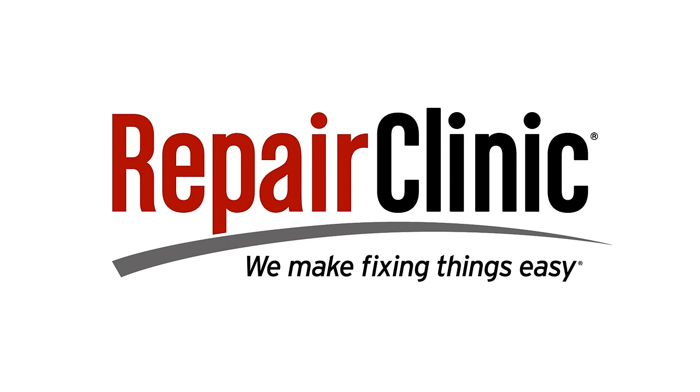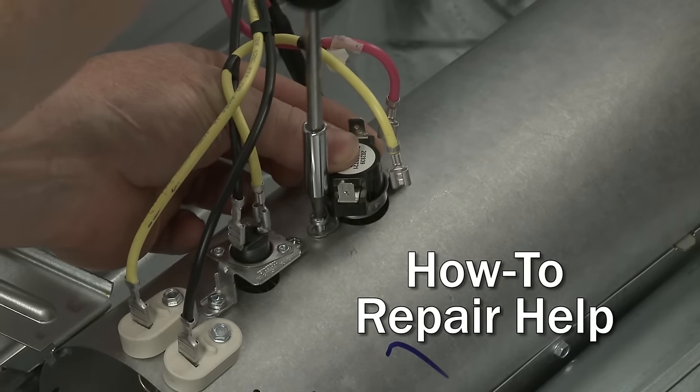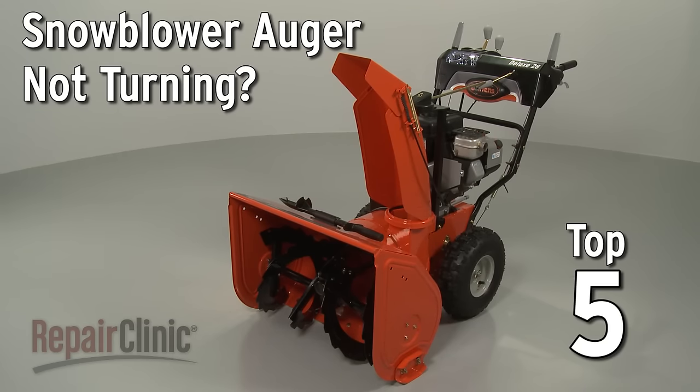Repair Clinic makes fixing things easy, with millions of replacement parts available on our website and the help you need to do the repair yourself. If your snowblower auger is not turning, here are the top five most probable causes.